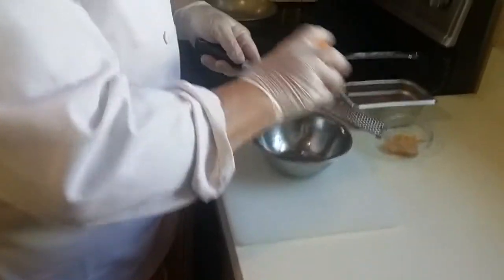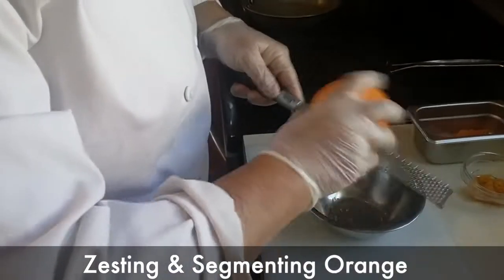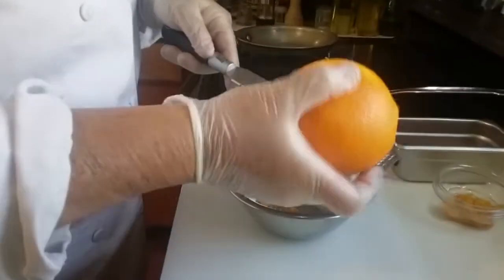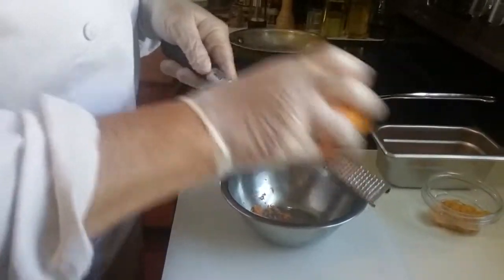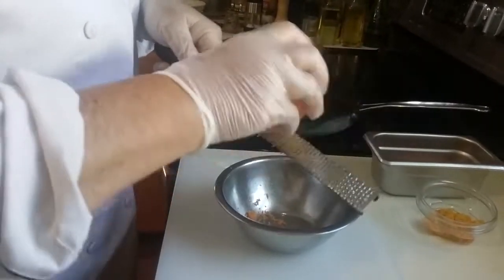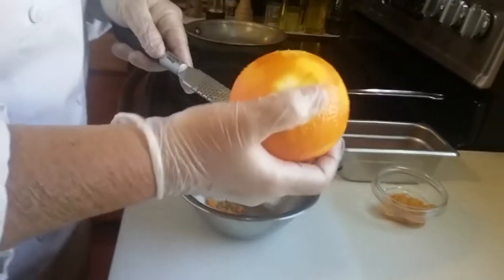We are going to learn how to zest using our Microplane Grasp Grater. We all have these in our kits — we got these the first day we got our knife kits. We want to be very careful when you're using it; you want to make sure that you have a bowl underneath and you're collecting all that wonderful zest. This recipe that we're going to be making, which is the citrus pork — the sautéed medallions with citrus and red peppers — we're going to be using this zest, and the zest has a lot of flavor.